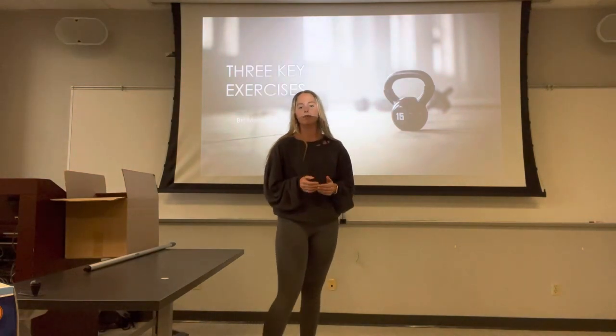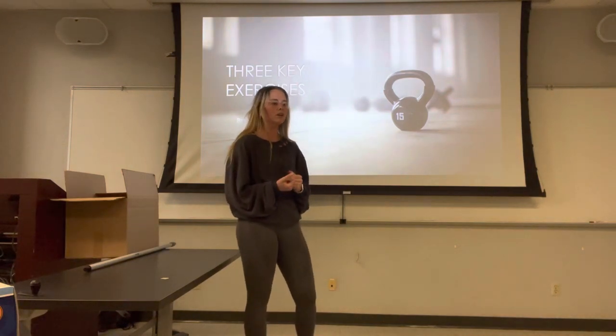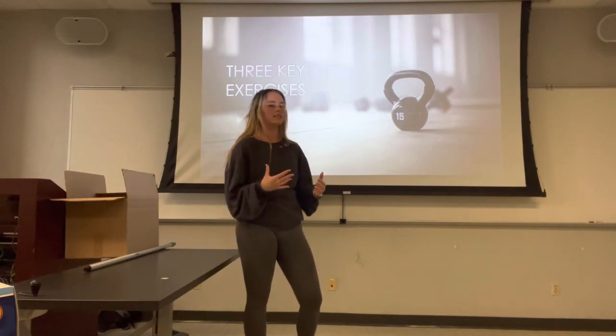The program that I like to use is PPL, known as your push, pull, and leg days. I found that this helped me gain the most muscle while working the muscle groups that made sense together.